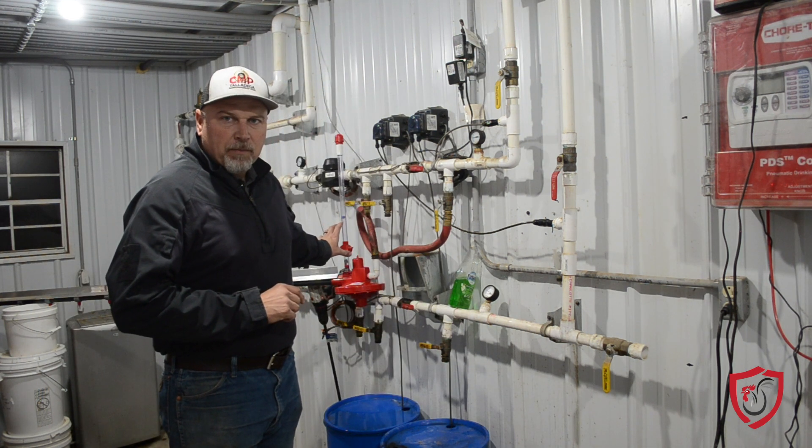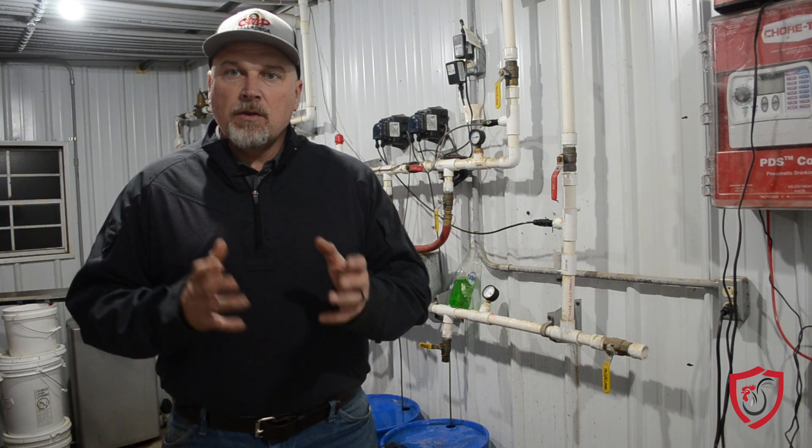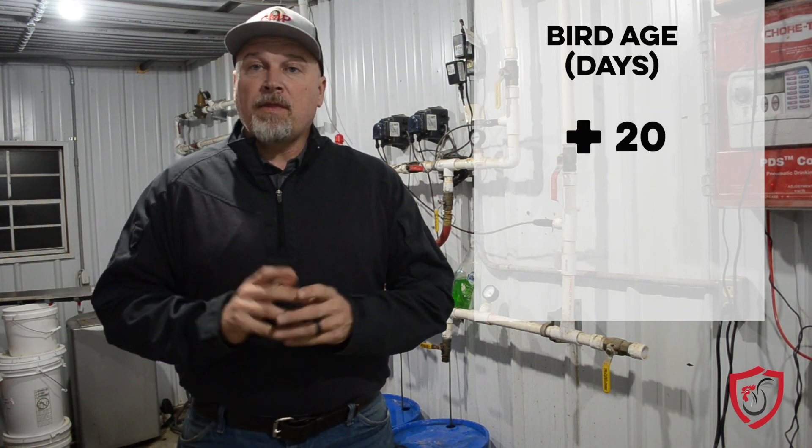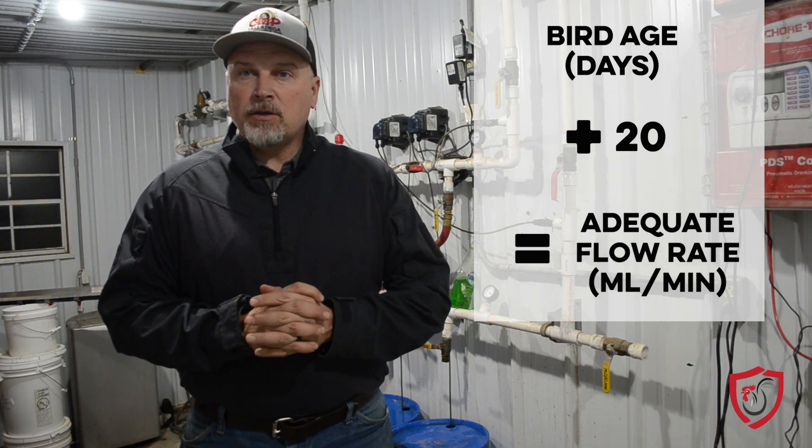Well, that all boils down to what we call flow rate. The nipples should have a certain amount of flow rate, and that flow rate is regulated by the amount of water column height that you have in that standpipe. Different nipples put out different amounts, but in general for most broiler chickens, the rule of thumb is you take the day of age and add 20 to it, and that gives you the amount of milliliters per minute that your nipples should be putting out. Broiler chickens, based on the size of their beak at a certain age, can only hold so much water. If you are putting out too much water through those nipples, that water is going to be spilling out of the beak into the litter, causing damp conditions in the litter and more humidity in the houses in general.